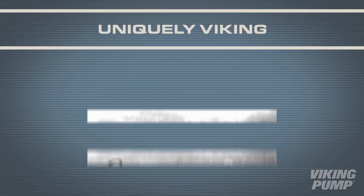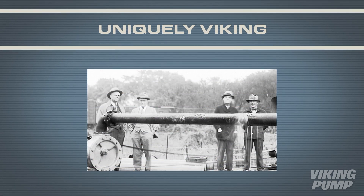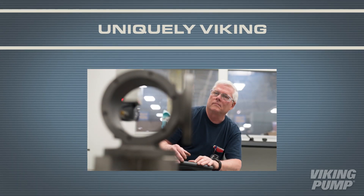When users select a Viking pump, they are sure to get a quality product that is backed by over 100 years of experience and a team of dedicated professionals whose sole mission is to find solutions to the most challenging problems.